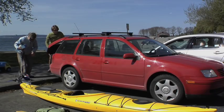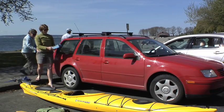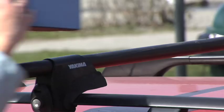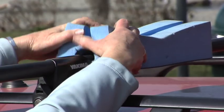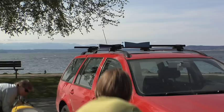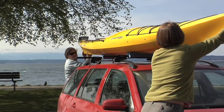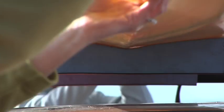This car already has a basic roof rack system on it, so we're just going to grab those foam cradles, snap them around the bars on the car, pick up that kayak, and make sure that it's centered on the V in the foam cradle.